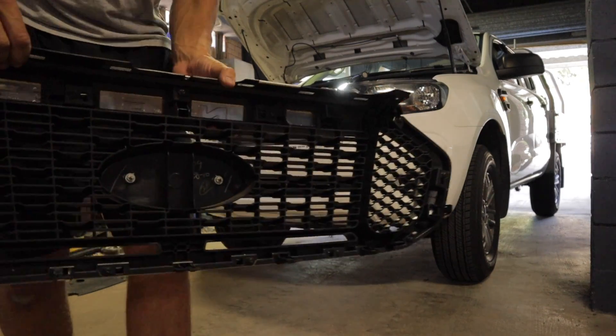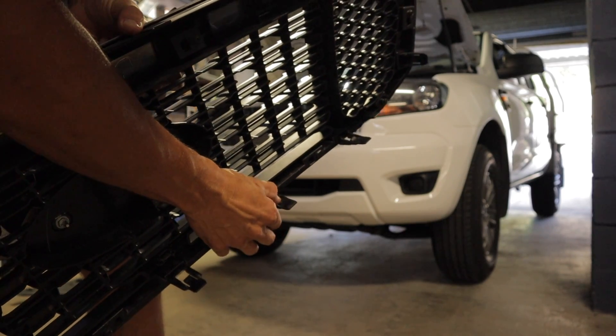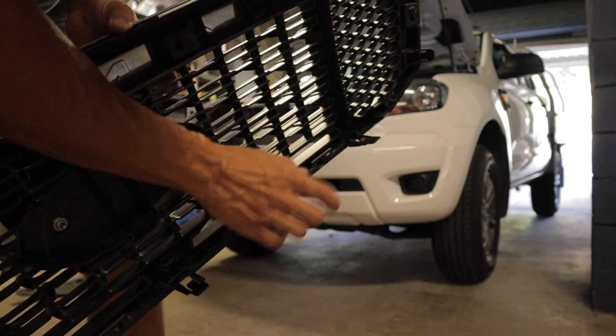If you're removing this grille, one thing to remember is these clips down the bottom — you just push them down to unlatch from the bumper, because these are pretty easy to snap.